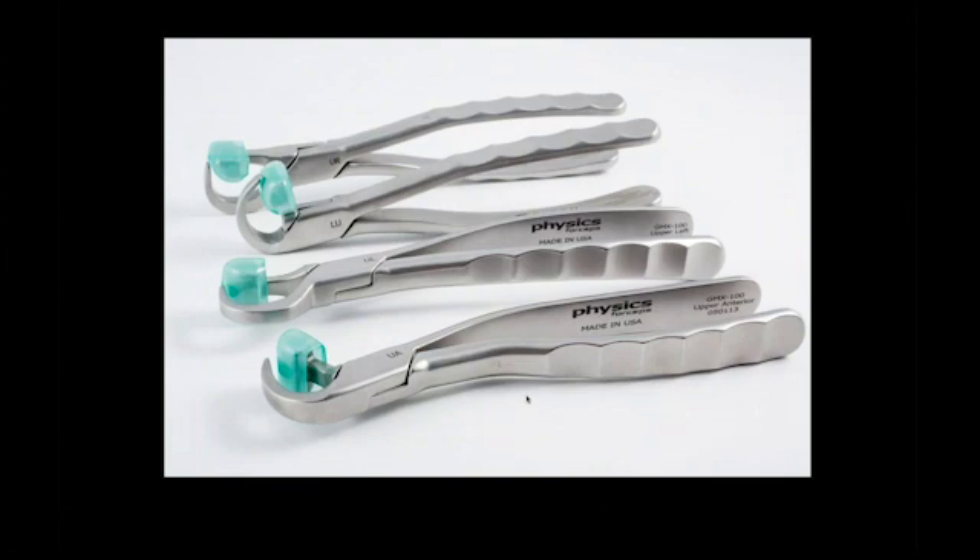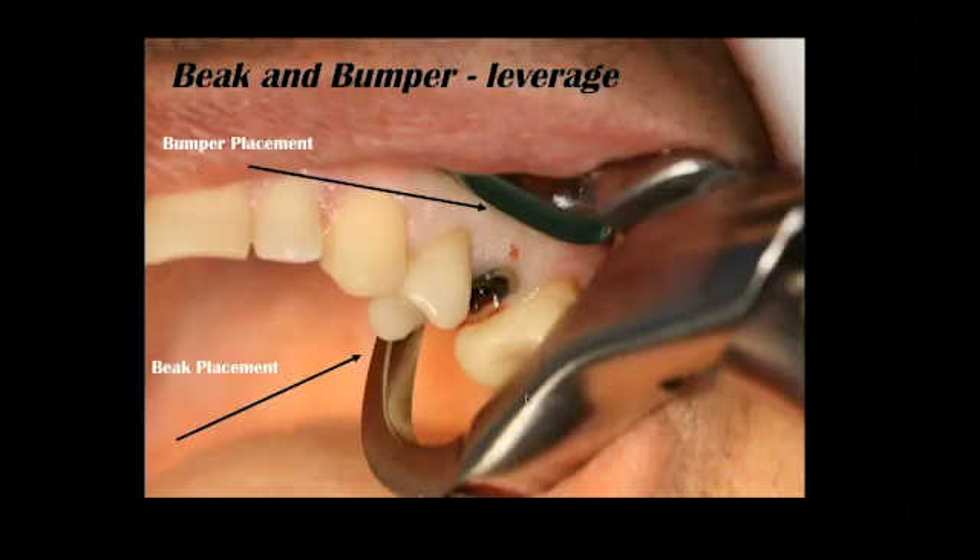Oftentimes these are the only instruments that I'll use to remove a tooth, and it is a lever. It consists of two components: a beak, which is a shovel-shaped edge that will engage the lingual or palatal aspect of a root one to three millimeters subgingival. It is the working end of the instrument. We must create tension on this beak area to get the tooth to luxate up and out of the socket.